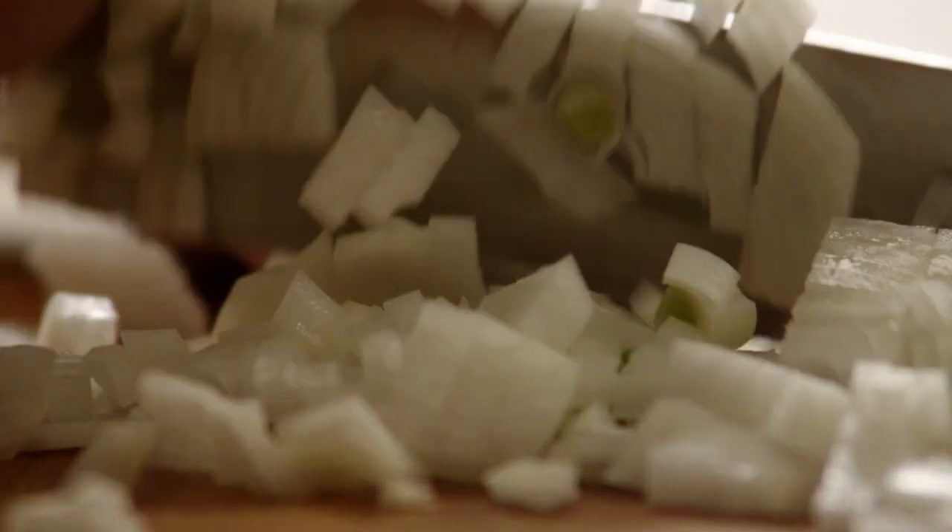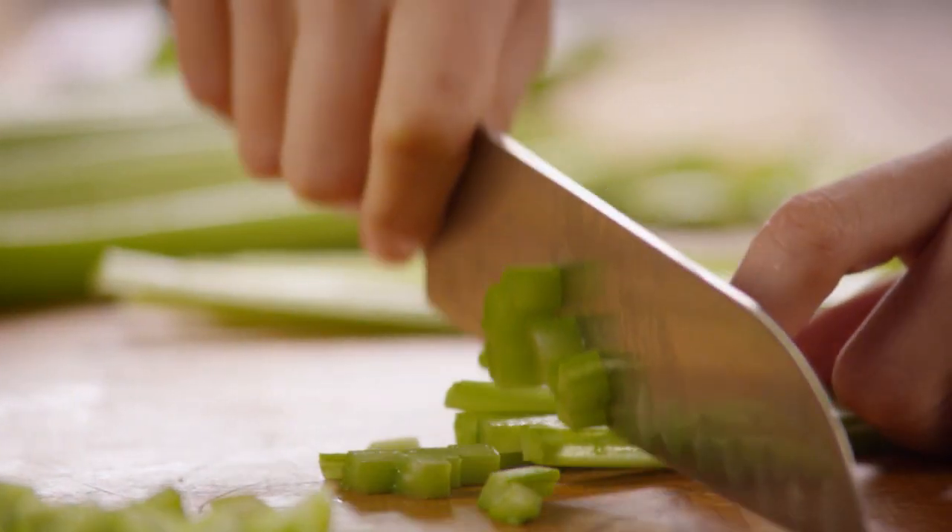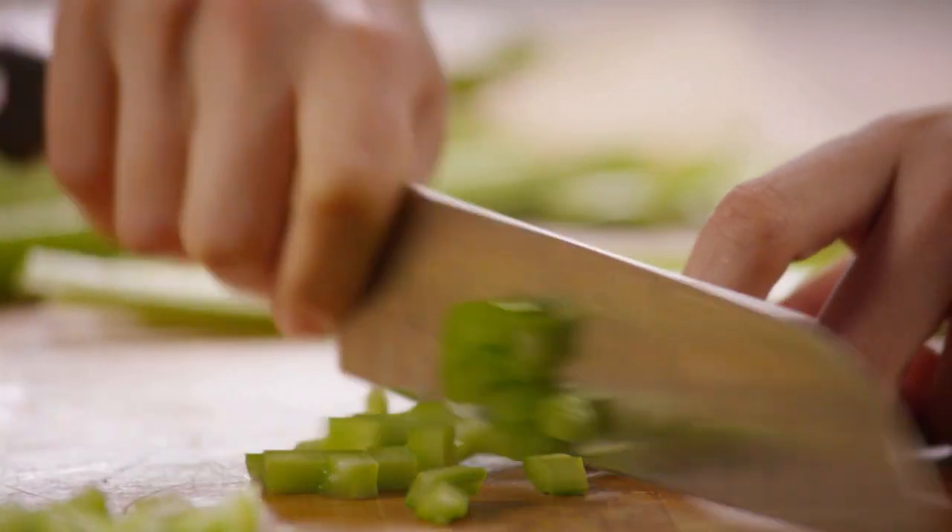First, chop enough onion to make two cups — two medium to large onions should do it. Then chop enough celery to make two cups, about four large stalks.